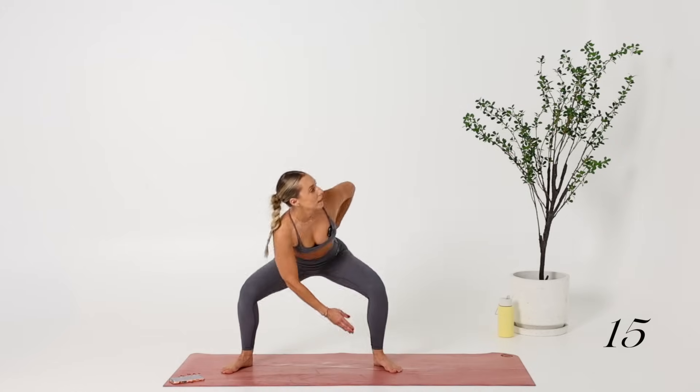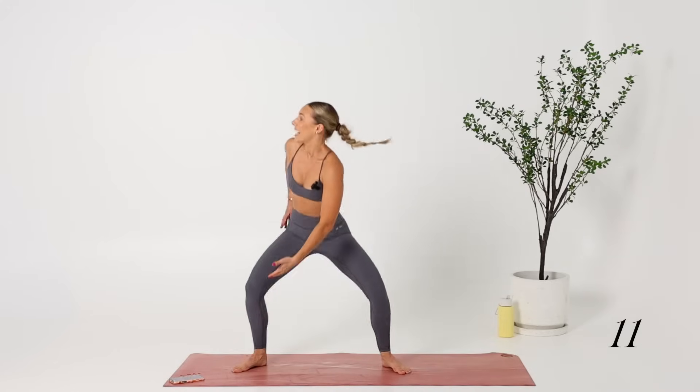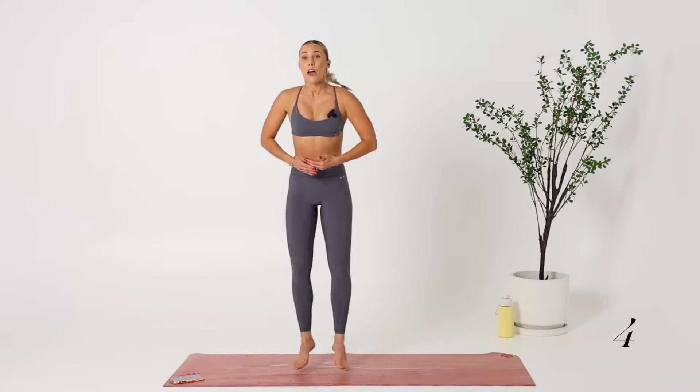Cinching out the waist — this is getting our glutes, quads, inner thighs, and also our core. Seven seconds and then never again.